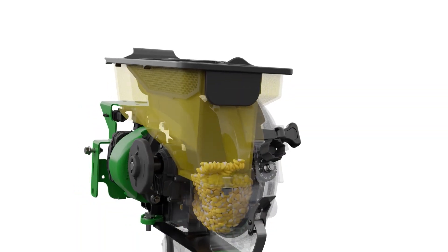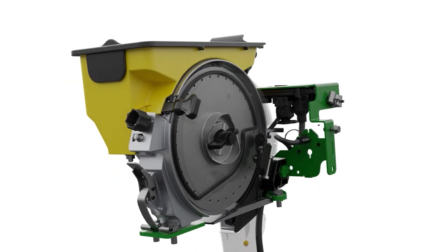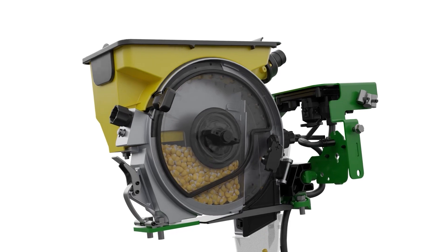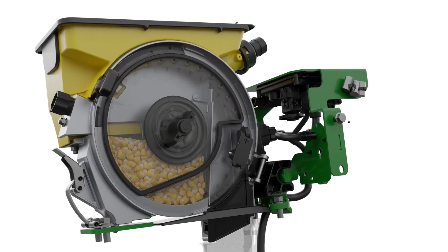Here you'll see our Maxemerge 5E option. This is a great solution for customers with model year 15 and newer John Deere planners, and it's a great solution for five mile an hour planting.